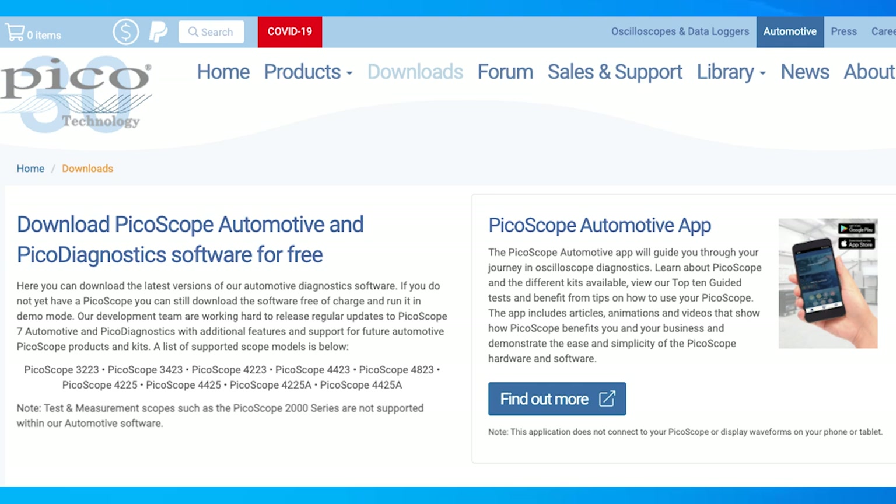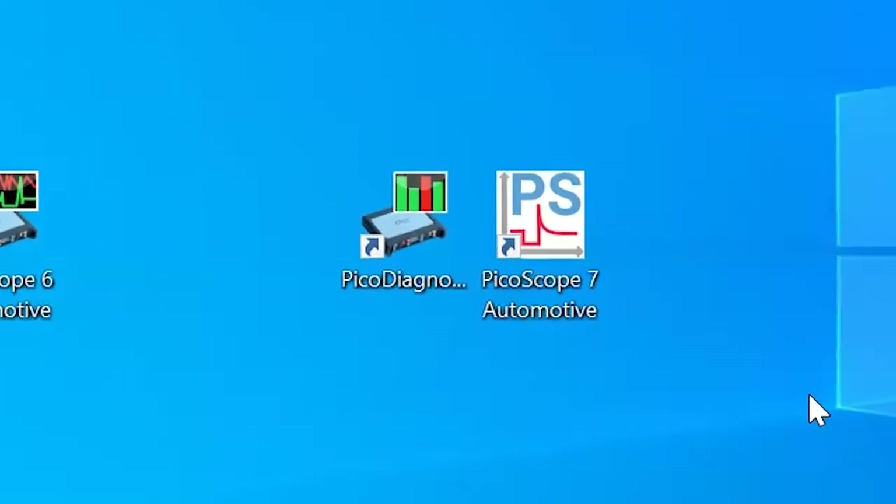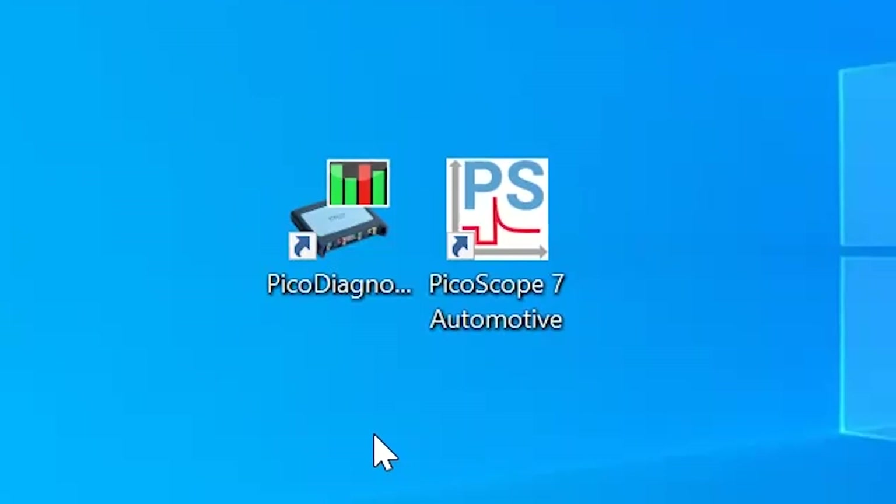Starting from the desktop — when you go to the Pico Auto website and download the software, you're going to get two icons, which causes quite a few questions from new users: why do I have two icons if I downloaded one software package? One is labeled Pico Diagnostics and one is labeled PS7, so let's start with a quick description of what the two programs are.